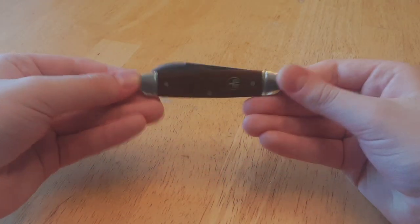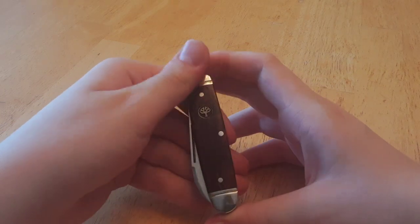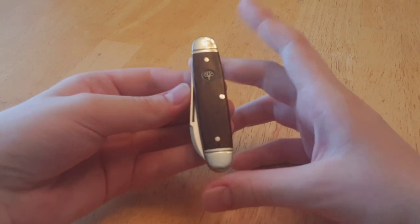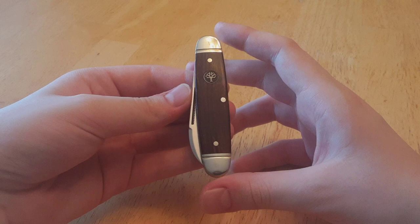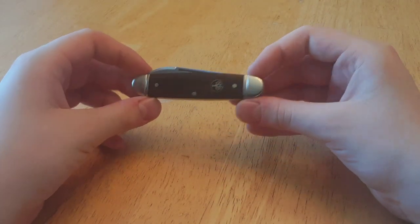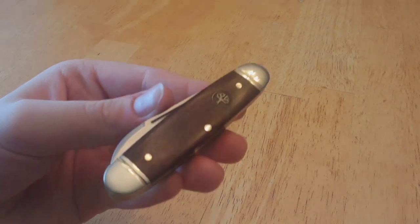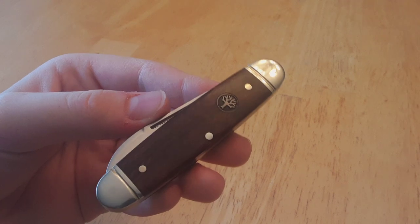The fit and finish on these is top-notch. To start, this is a new pattern to me — it's known as an equal-end cigar jack. You can definitely see that in the closed position this knife could invoke the image of an old-style cigar.